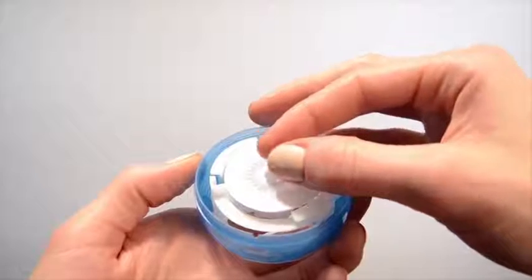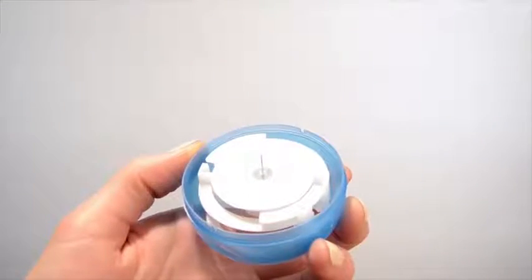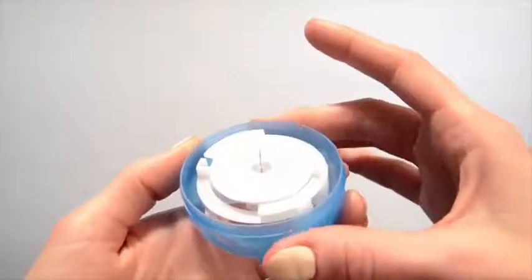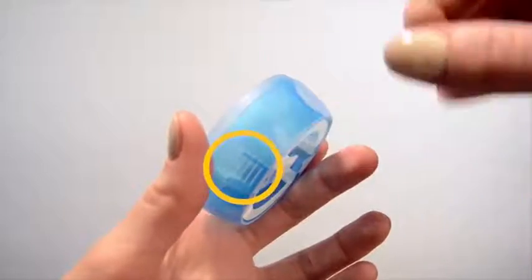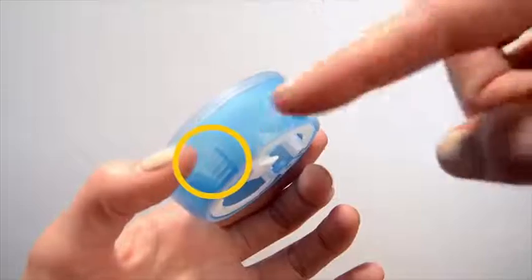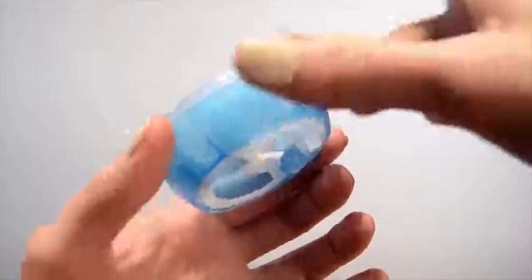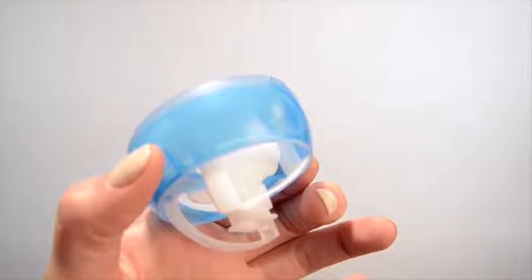Remove the needle guard by gently twisting to loosen it and pulling it off. Turn the insertion device over and with the insertion needle facing away from you, hold the lined ridges located on either side of the device. With the other hand, pull on the center of the insertion device until you hear it click. You are now ready to apply the device.